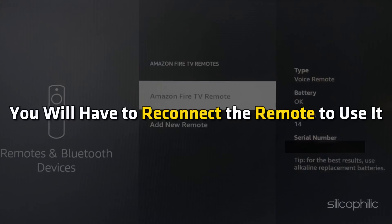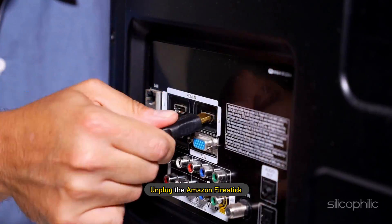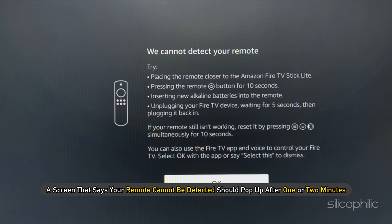You will have to reconnect the remote to use it. To reconnect the remote, turn off the TV and unplug the Amazon Fire Stick. Then plug it back again. A screen that says your remote cannot be detected should pop up after 1 or 2 minutes.